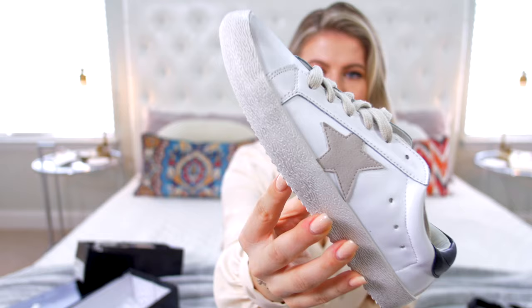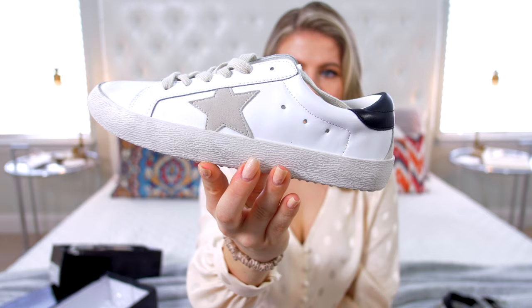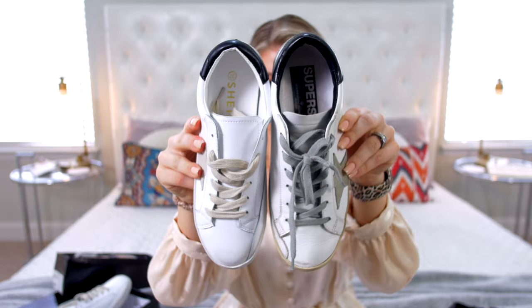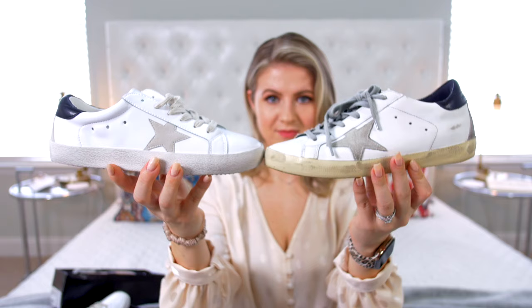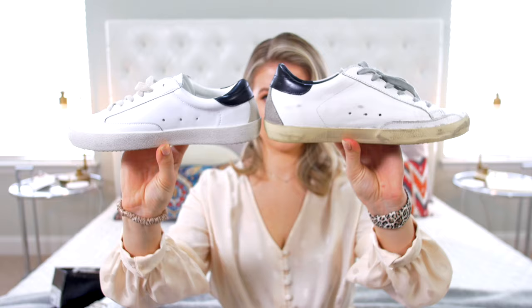These ones are cute. They have a very similar colorway — you have the white, the black, a little padded collar in the back, the little suede star, a little suede detail on the back, and then those gray off-beige laces which are actually very beautiful. But then you start looking at the scuff marks and the worn-in details as you would on the Golden Goose, and it's completely different. This one looks like somebody just took something black and rubbed it on the sides — it doesn't look worn-in, it looks like somebody just dirtied the shoe up in random places. But they're super cute, and for $30 I am not mad at all.